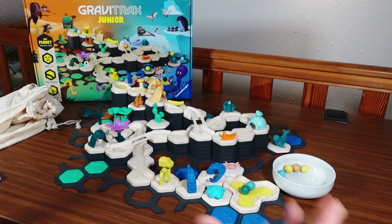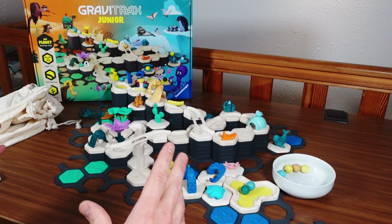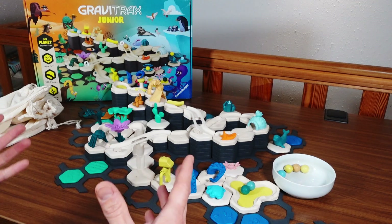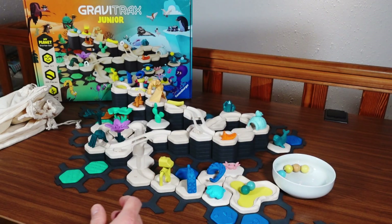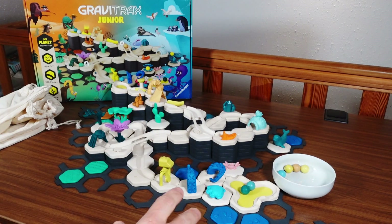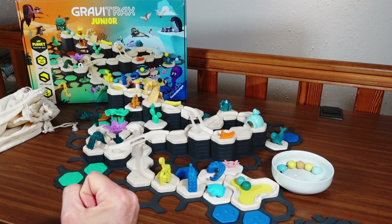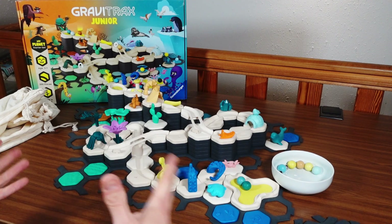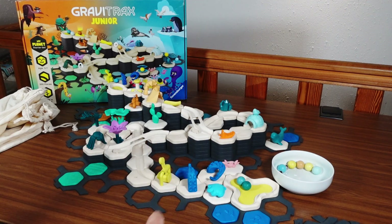So the market leader in marble runs, at least in Europe, came out with this whole new system to attract younger kids — and maybe kids who are more into cute things and might not appreciate the cold, STEM-oriented original GraviTrax. What do you think? Do you think this is a good idea? Is Ravensburger going the right direction here? Or does it make more sense for parents of younger children to first get one of the simpler sets of classic GraviTrax and increase complexity as kids grow older? If you have an opinion, please leave a comment below.